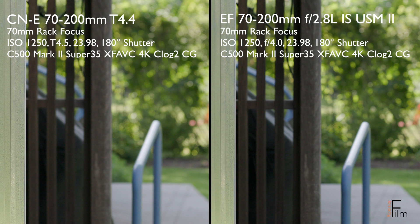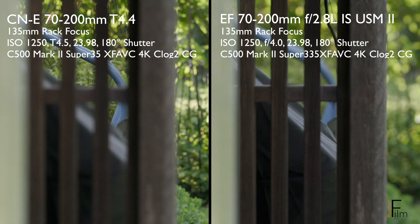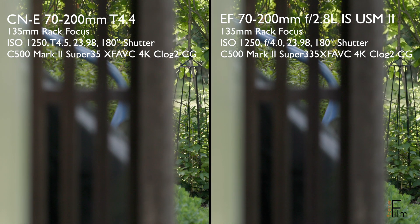You've been watching a focus rack in this first pair of clips with the lenses set at 70mm. Next up, we're going to look at 135mm, the middle of the range for each lens.